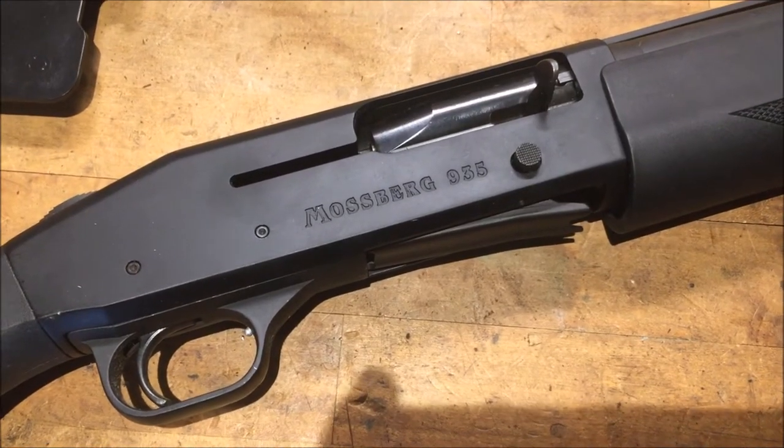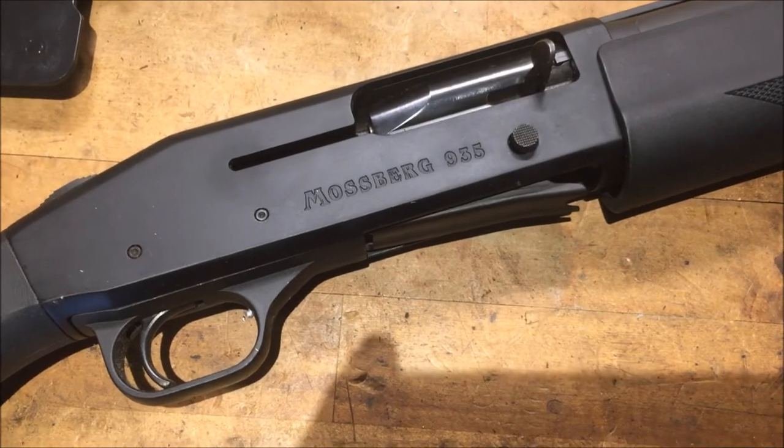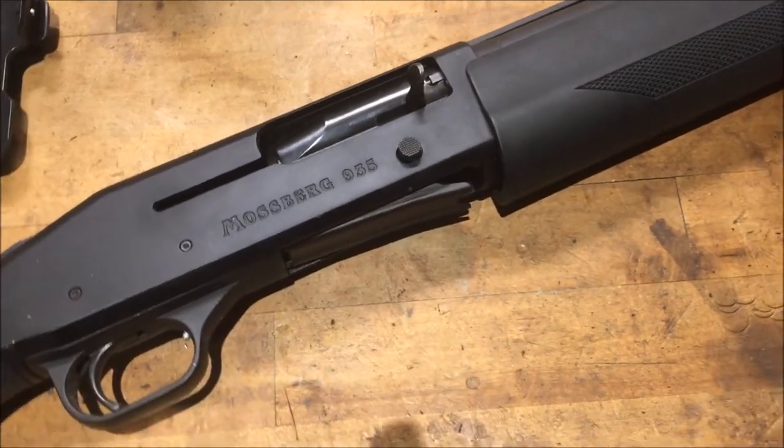What's up guys? This is Desmobile762 and we got a Mossberg 935 on the table today. The pawn shop put a note on it: jams after first round. So sit back, relax, and enjoy the show.